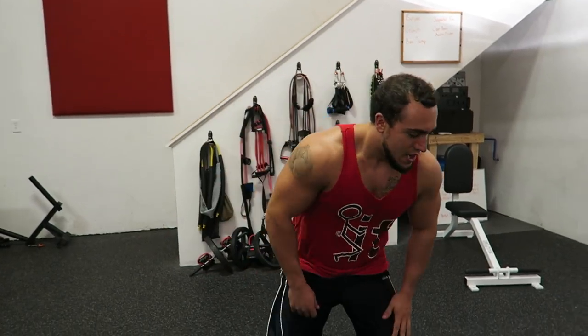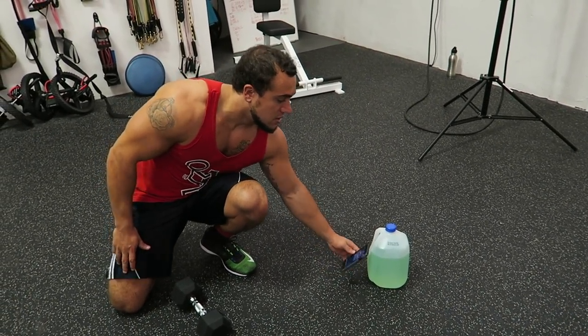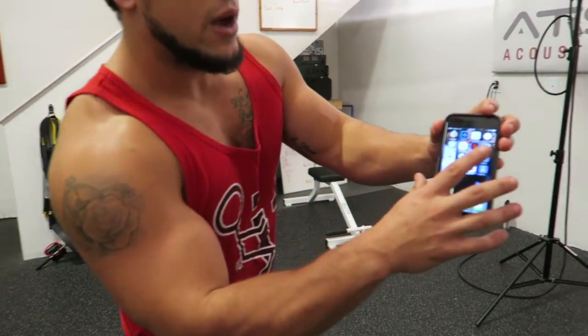We're hyped about these. Let's not waste any more time and hop right into the routine. Have your timer ready to go — for you guys who don't know, this is actually the timer workout app I use, it's called Workout Timer.